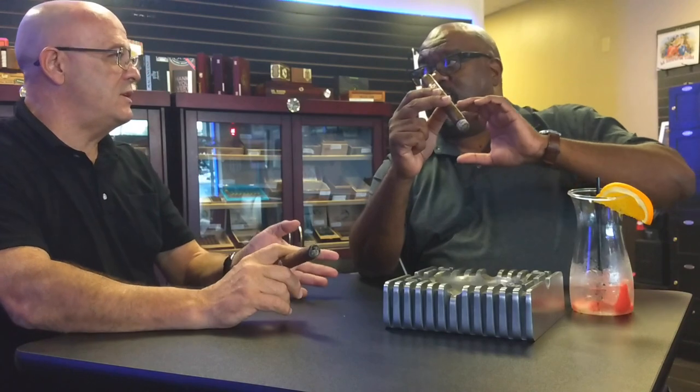Personally I prefer smaller ring gauges. No, I do too. It's like smoking PVC pipe when you get those 60 and 64 gauge cigars — I'm not a fan. I'll smoke them on occasion and to review, but it's just not my preferred size. Because most of your flavor is going to come from the wrap. When you get a thicker ring gauge, you're getting more filler, and although the filler will give you a lot of flavor, you want that wrap. That wrap is really going to set it off.